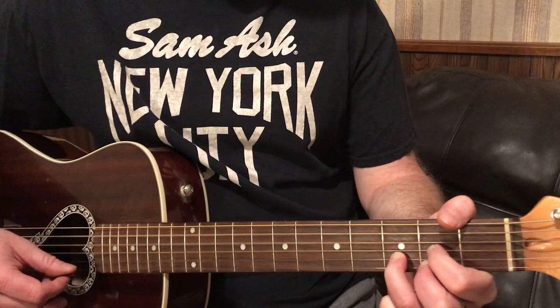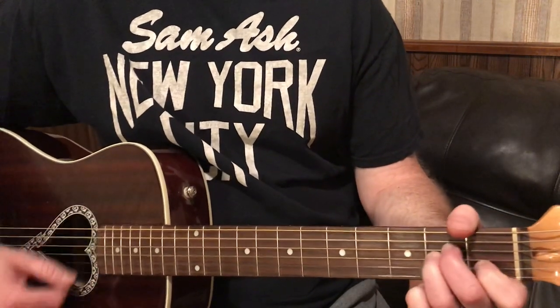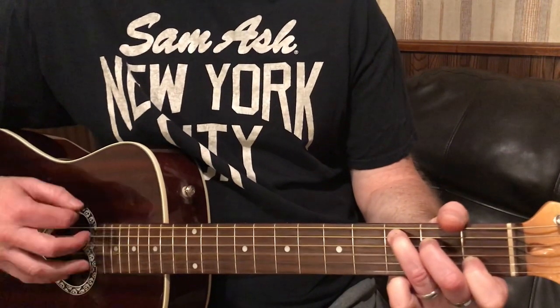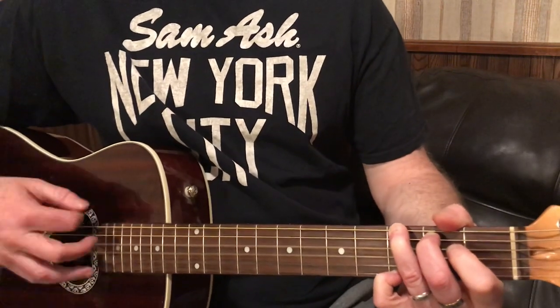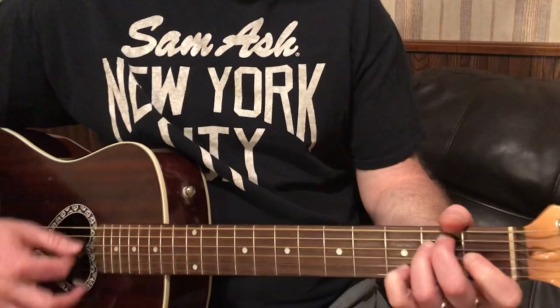So I'm going to do the whole song again. We're just going to go G, A minor, C, G, G, D, D, A minor, E minor.